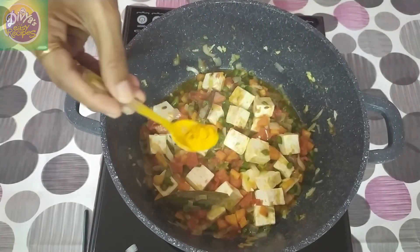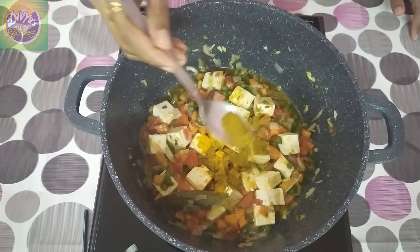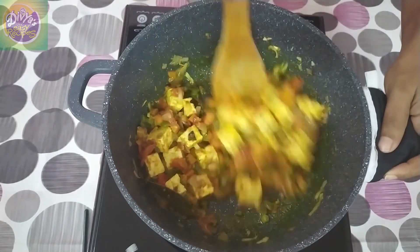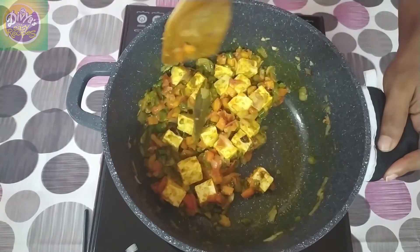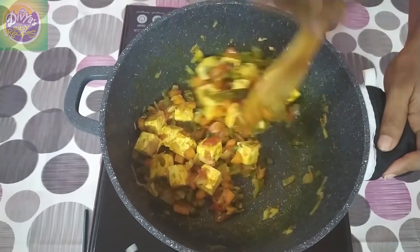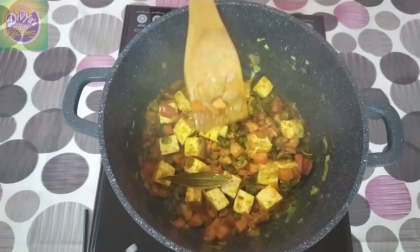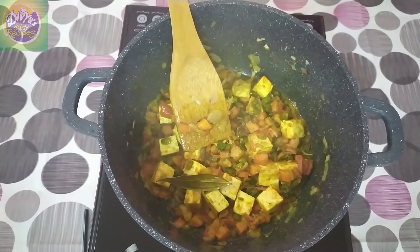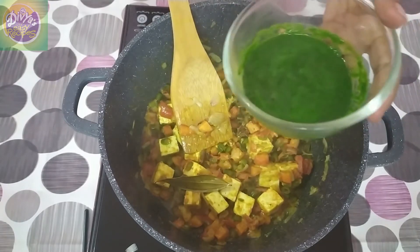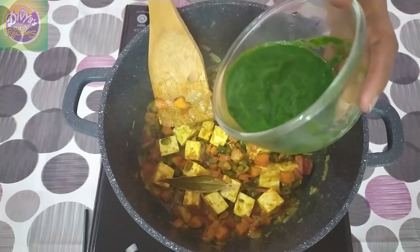Add 1 teaspoon of honey. Add 1 teaspoon of salt and 1 teaspoon of vinegar. We will add the egg in the pan and the egg will be done. Add the egg into the pan. Now I will make the paste.